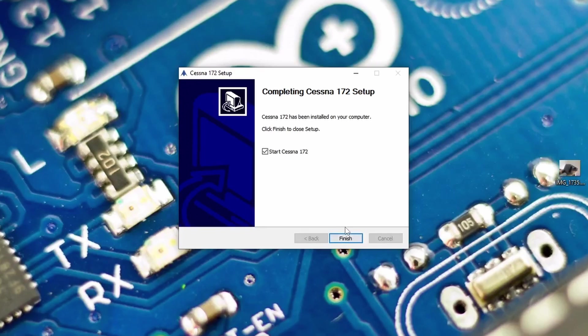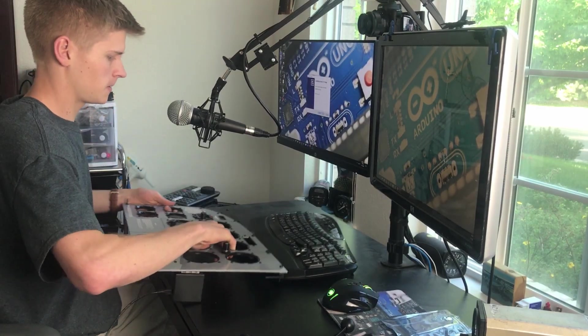To start the Cessna 172, you'll actually need the Gen 2 plugged in, so make sure to do that now.